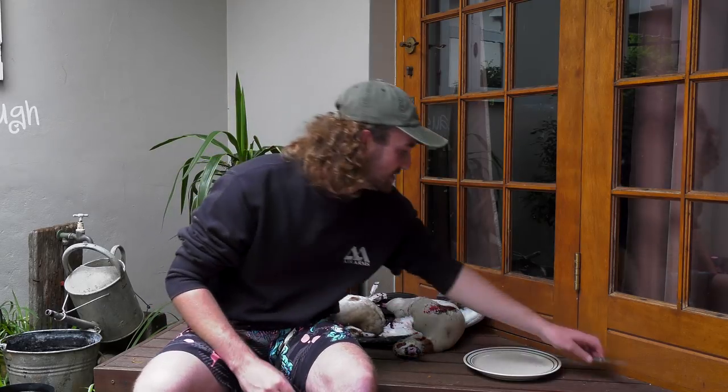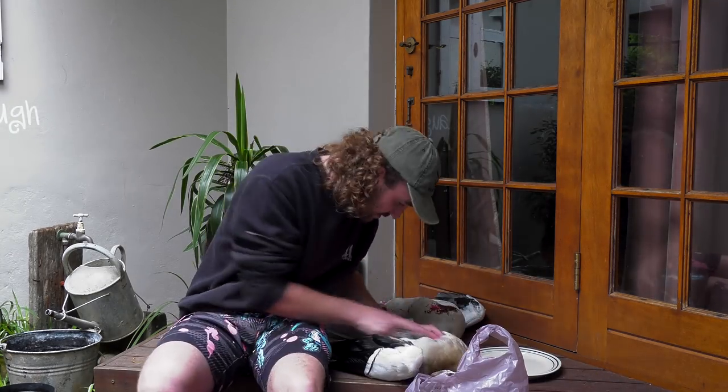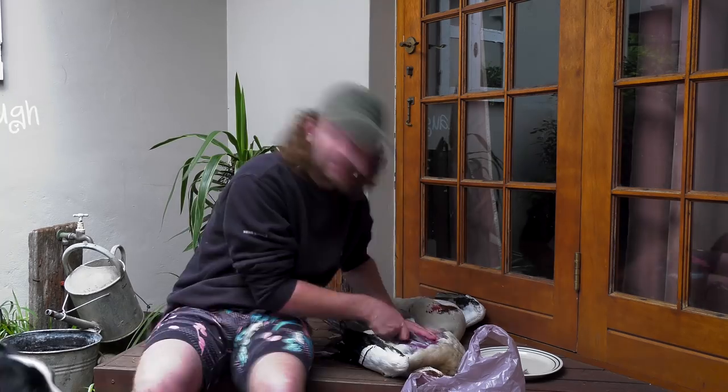I'm just hoping this rain doesn't come down and wet my camera. So, first goose — I won't bore you with this long process, but this is where the real story begins.